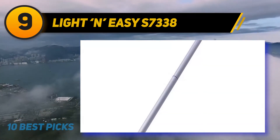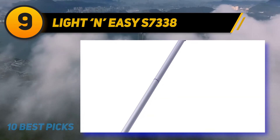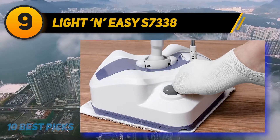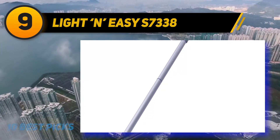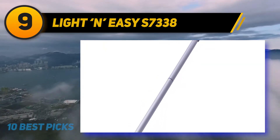A reusable microfiber floor pad comes in the package. This multi-purpose steam mop can become an ultimate household helper — it helps clean and sanitize all types of hard flooring. Thanks to a large cleaning head and short heating time, this steamer facilitates fast and effective cleaning. The device is equipped with a motion sensor that enables steaming only when you move it across the floor.